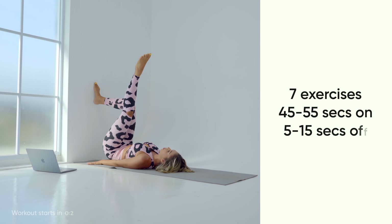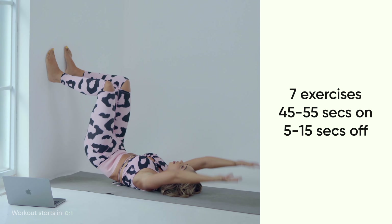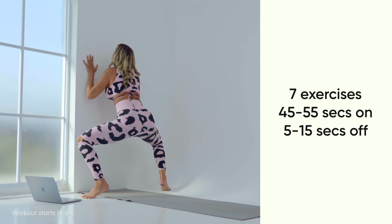For today's workout we're going to be doing it HIIT style — that's 45 seconds on and 15 seconds rest. During your 15 second break I will preview the upcoming exercise.